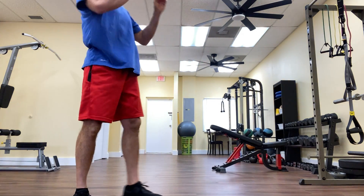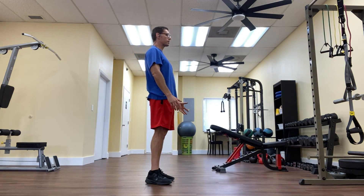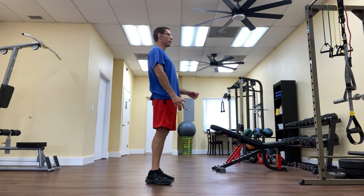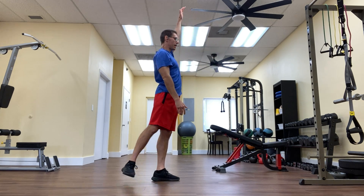To do the standing Superman exercise, I will brace my belly button in and I'll raise up opposite limbs. So if my left leg kicks back, then my right arm will come up like this. I'll hold for 2-3 seconds and I'll lower it back down.